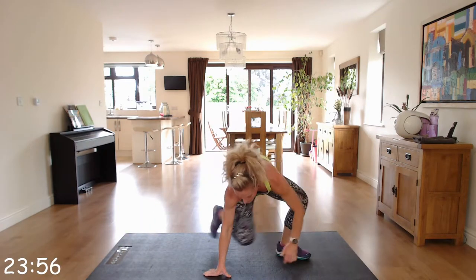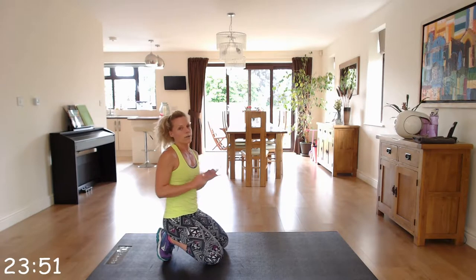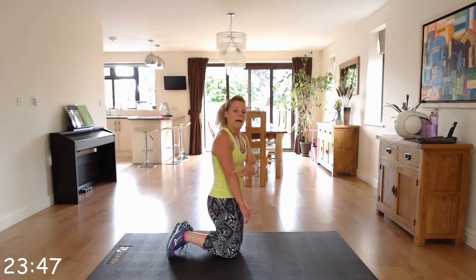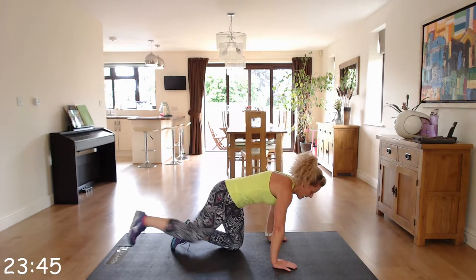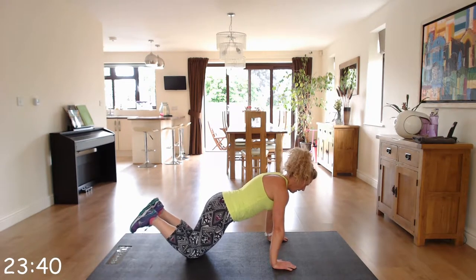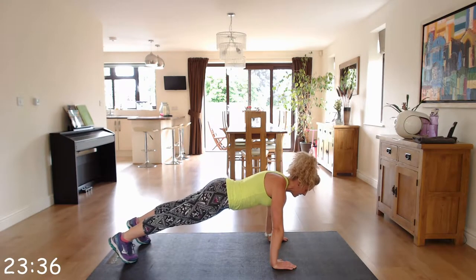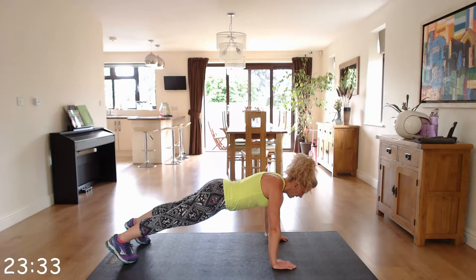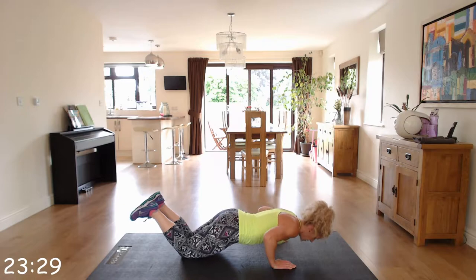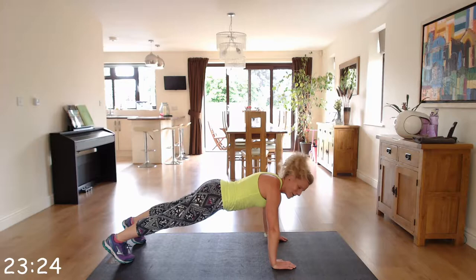We've got press ups — staying down. Work at your level: either up on your toes or on your knees. Either option, make sure your shoulder, elbow, and hands are in line. You're going to come down and up, nice and controlled. If you're on your knees, get nice and controlled with those hands under your shoulders.